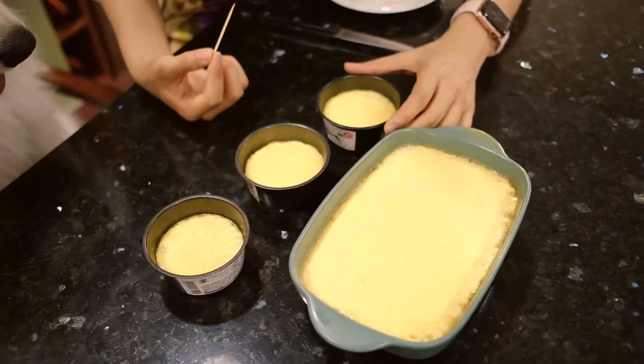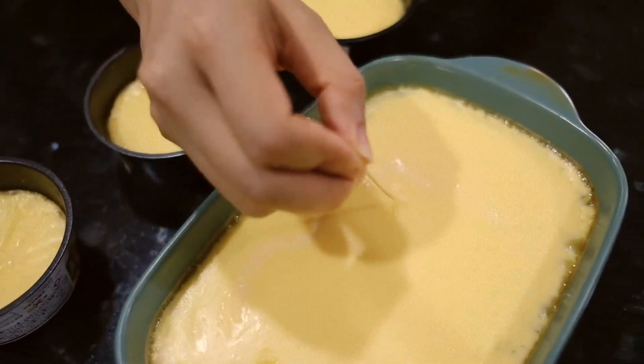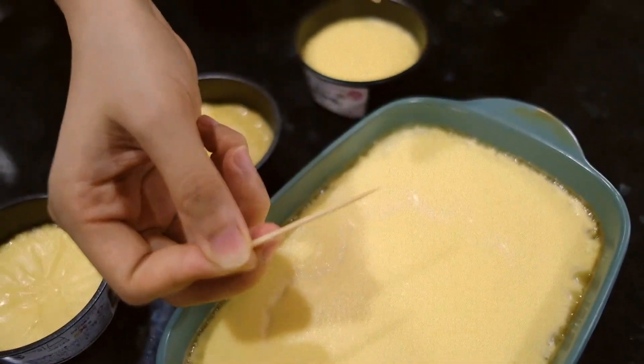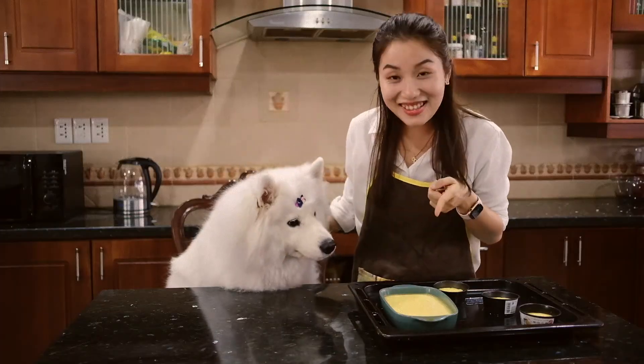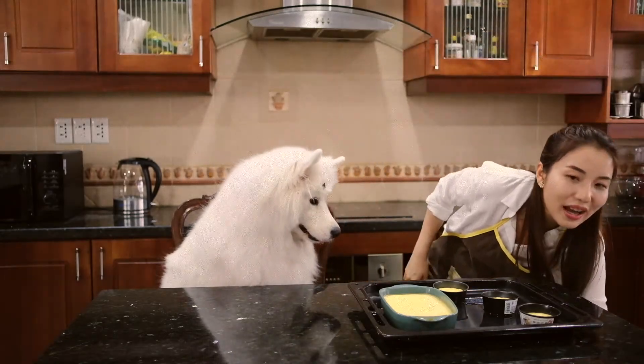So how do you know if the cakes are ready? I use a stick — I stick it into the cake, and when I take it out, if there is nothing coming out, it means it's ready. It's done, and you can see that it's really smooth — let me show you.